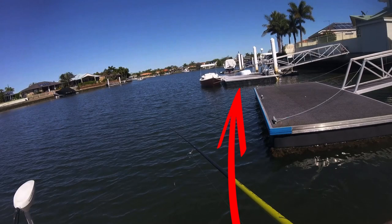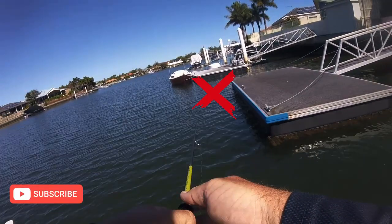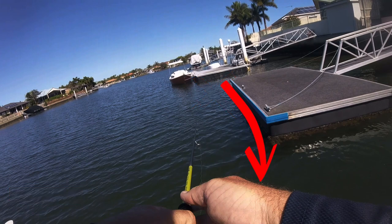Positioning your boat adjacent to the pontoon, cast a small shad style hard body lure — in this case a Zip Bait Tiny — parallel to the pontoon, about here. The aim is to get the lure to swim the entire edge of the pontoon, the strike zone.